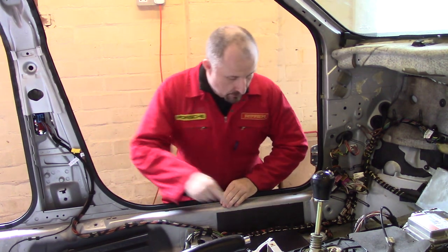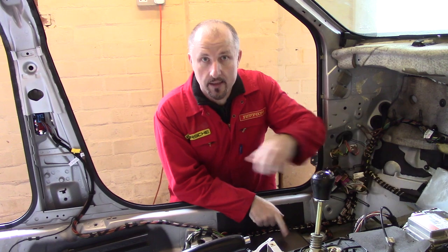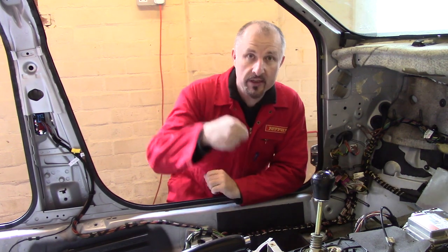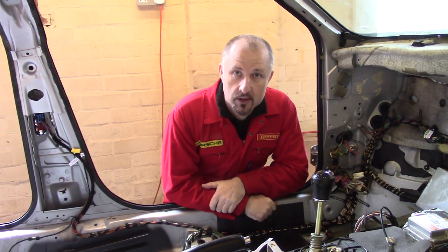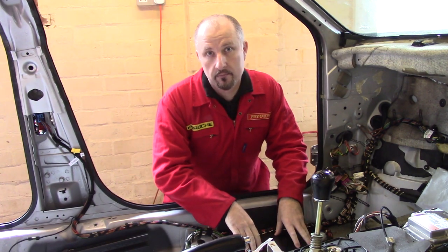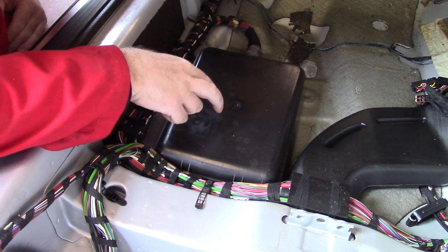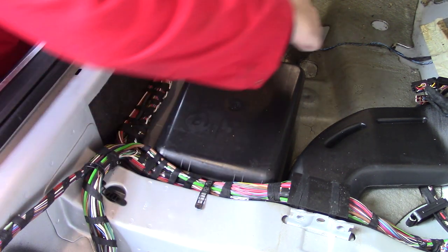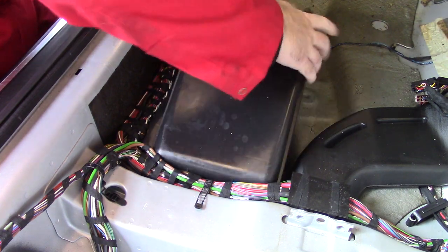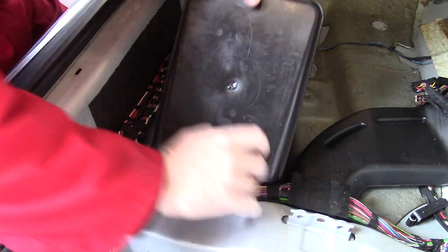I think I'll start with this box. Now I wasn't expecting this - this one here yes, this one no. I'll bring the camera in and we'll take a look at this one and start removing the loom from this area. This box was found underneath the carpet, which was underneath the passenger seat. There are a couple of clips at the back and it should just lift off. There are some hinges here.